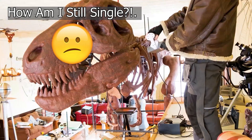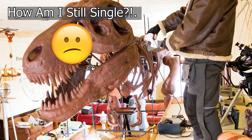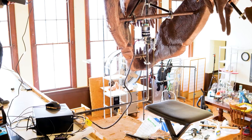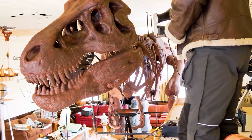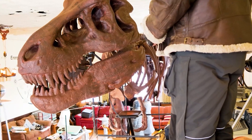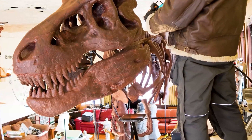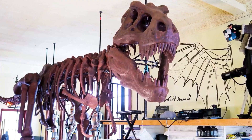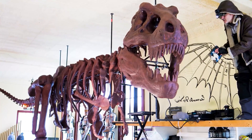You are very smart and you are very handsome. We thank you, Mrs. Dinosaur. And we can see the mechanism in there.